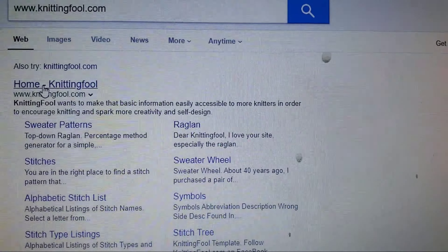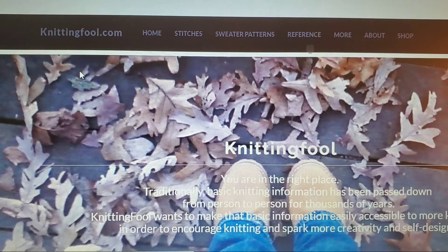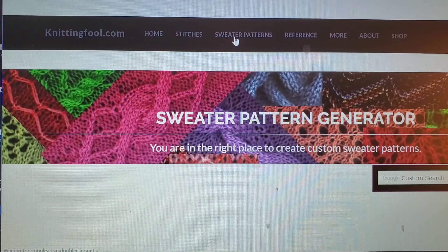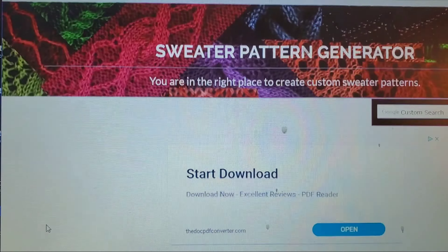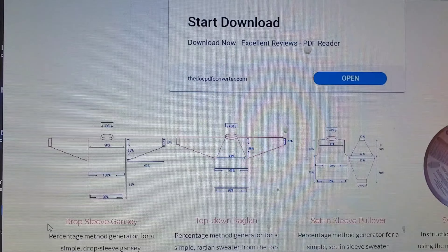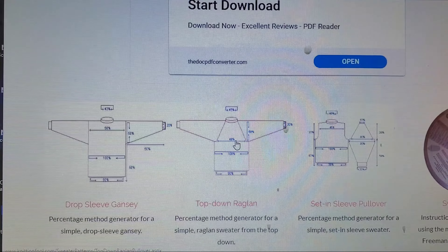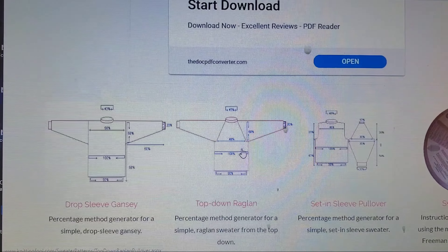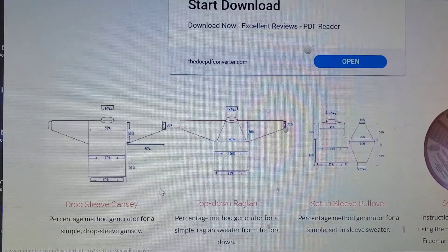For this portion of the video we're going to knittingfool.com. This is what their website looks like. If you go to sweater patterns they have a built-in generator — you can get into that on your own, but I'm just going to take you through the basics. I want you to understand ratios. They have different sweater styles to choose from. The top-down raglan is one of my favorites — that works great with the half double crochet for the yoke and bust.